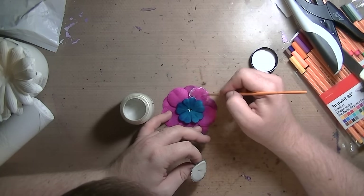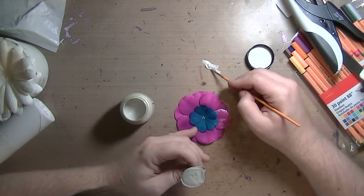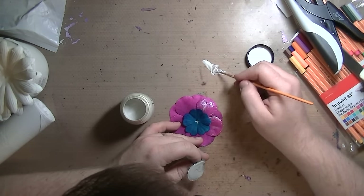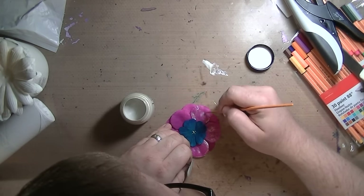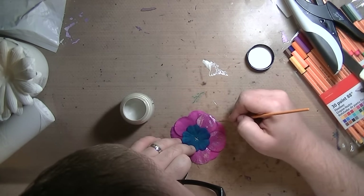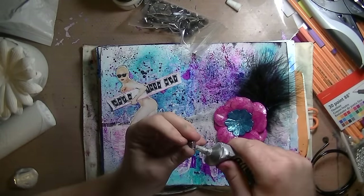Now this is Lumiere paint — I want to say it's called Super Sparkle something like that. It goes on looking almost silvery, but once it dries that silvery color goes away and it just becomes sparkle and it is stunning. I love it — that might be a new favorite paint. So then I E6000'd it down and that was it — this is the page.